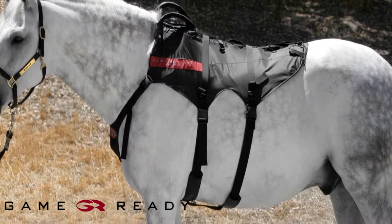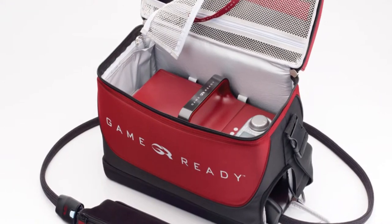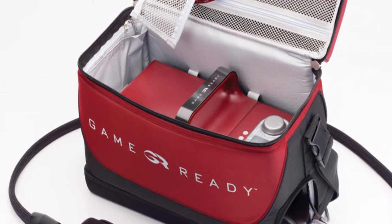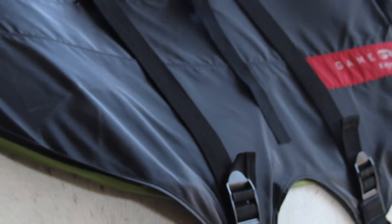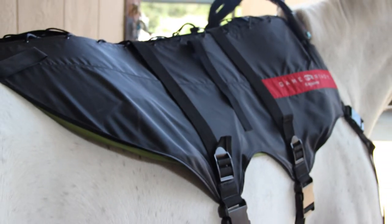Welcome to the GameReady Equine Backwrap application video. GameReady uses Axel technology to apply cold and active pneumatic compression therapy designed to help your horse recover from injury or surgery as quickly as possible. This video will demonstrate how to apply the Equine Backwrap.